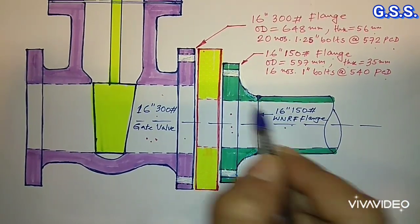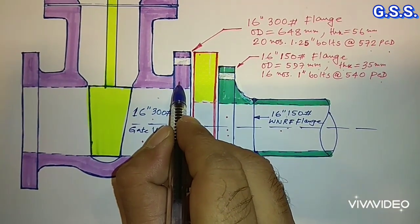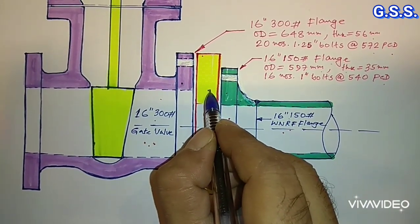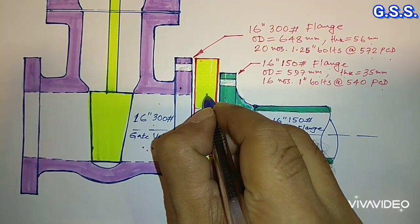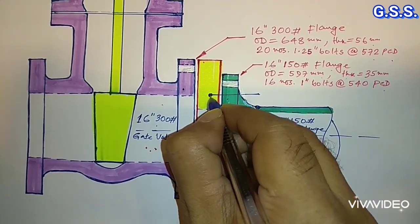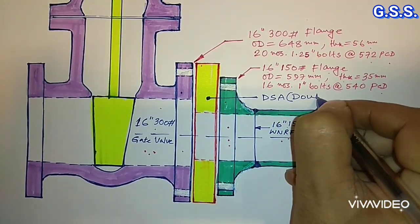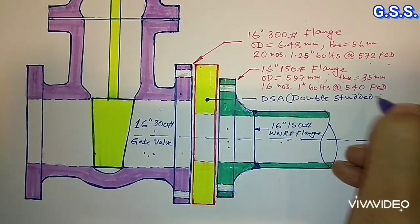To connect this 16 inch 150 pound flange with this 16 inch 300 pound flange, we require one item called a DSA — Double Studded Adapter.